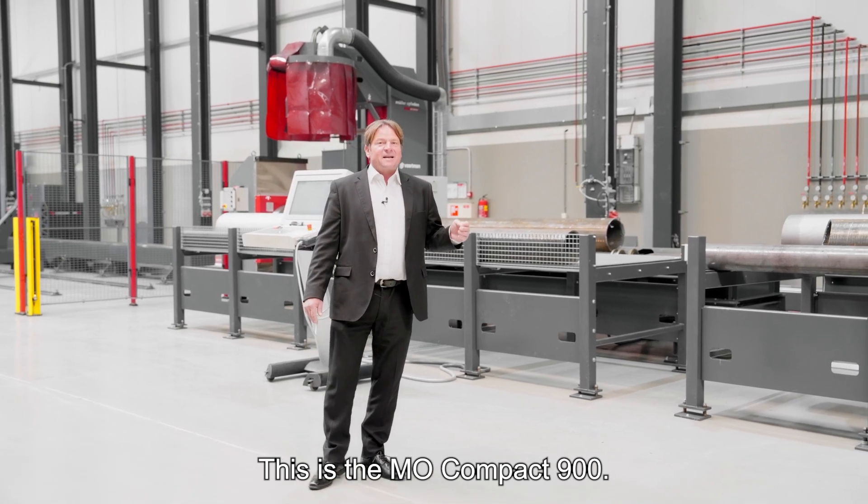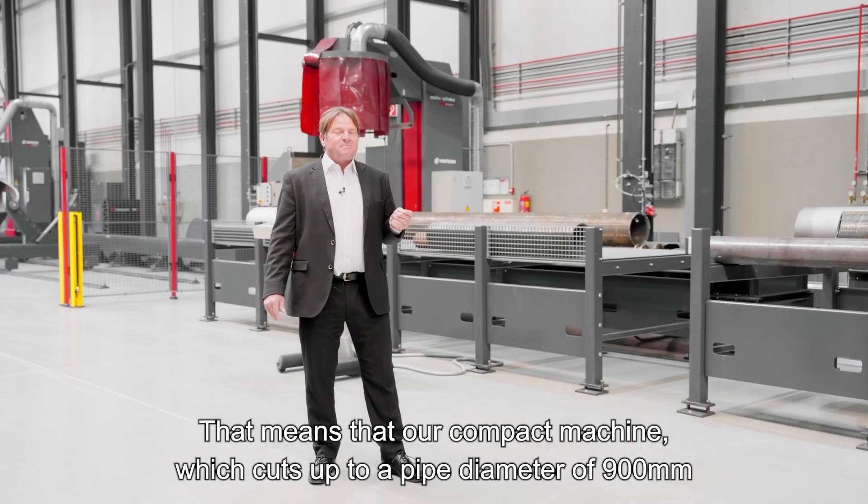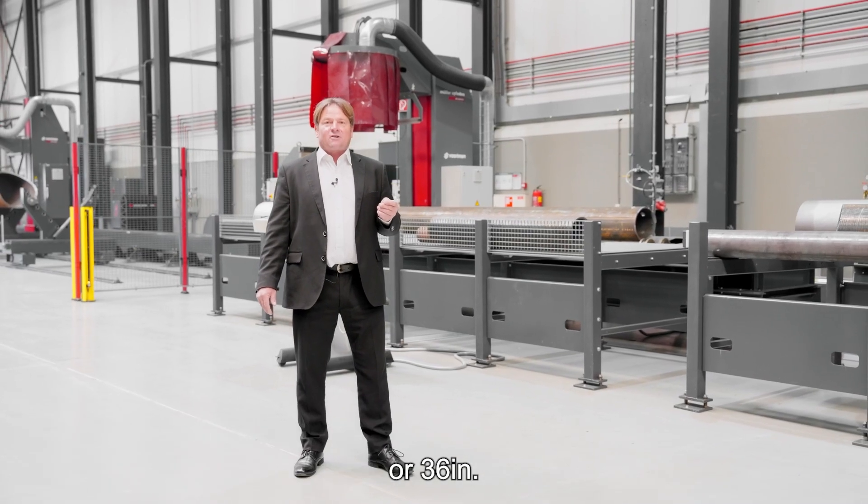This is a MO Compact 900, our compact machine designed for pipe diameters up to 900 millimeters or 36 inches.